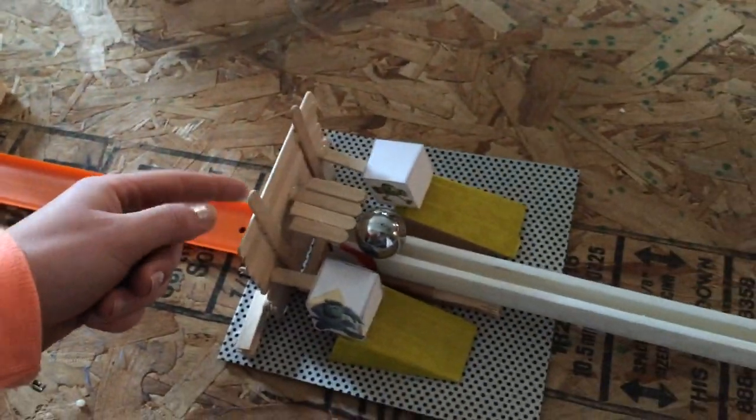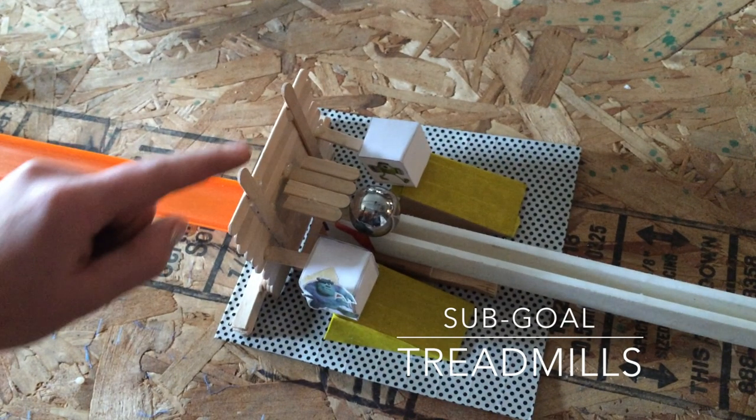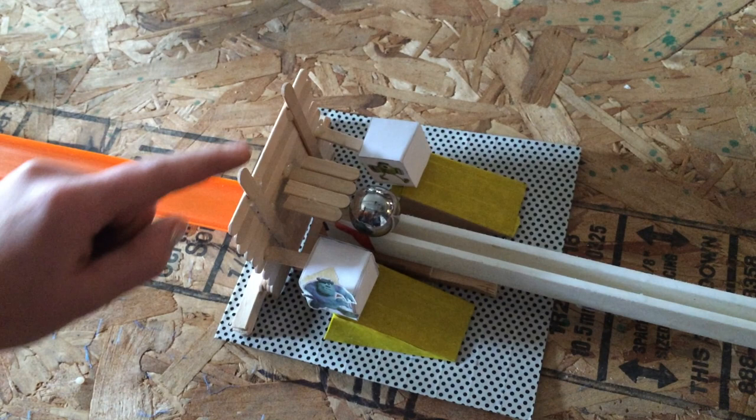The white pipe is used to change the direction of the bearing ball. Through the pipe, it goes down and hits this wall. The ball coming down the track will hit this square made of popsicle sticks. This square popsicle stick structure has popsicle sticks coming out of it on both sides and in the middle to hit Mike, Sully, and the ball.